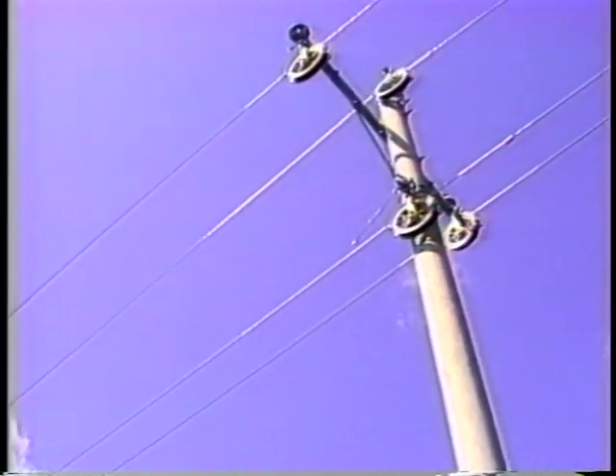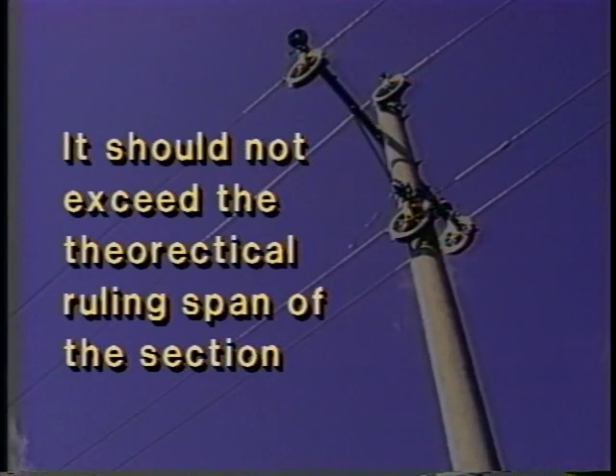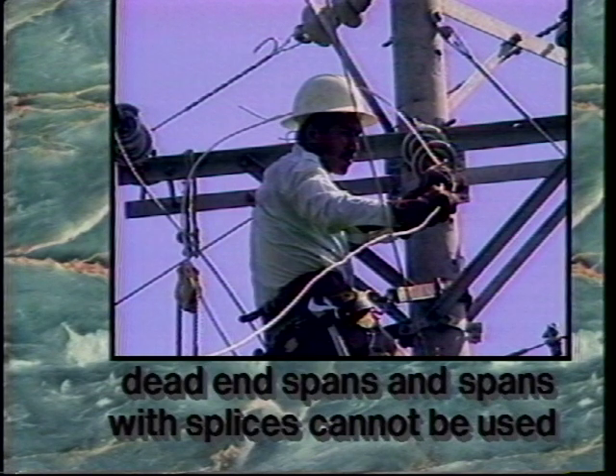The sag check span should be equal to or slightly longer than the average span on the section of conductor being sagged, and should not exceed the theoretical ruling span of the section. Dead-end spans and spans with splices cannot be used, because dead-end bells and splices corrupt and dampen the wave, making them unsuitable for time sagging.